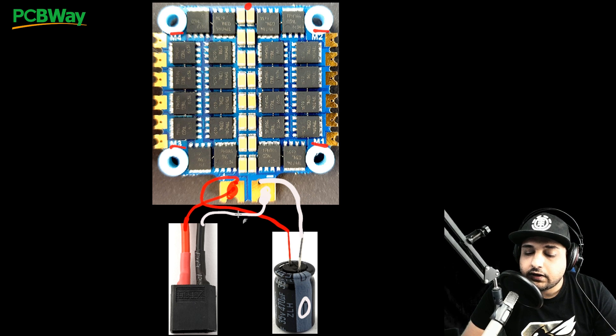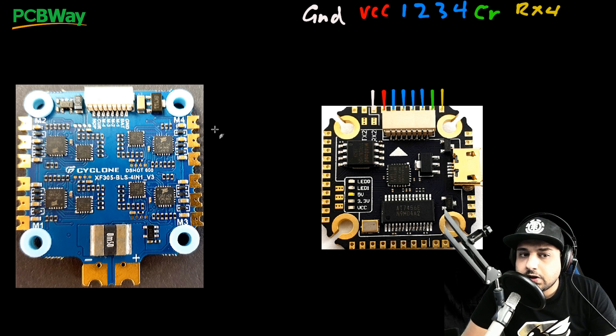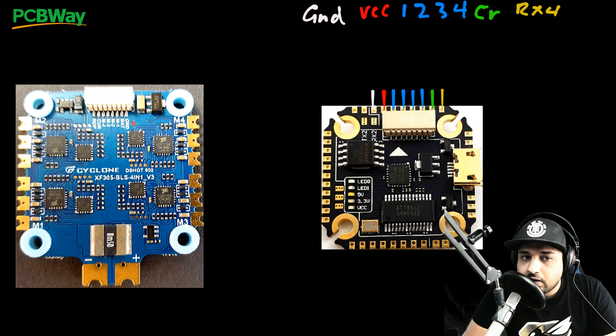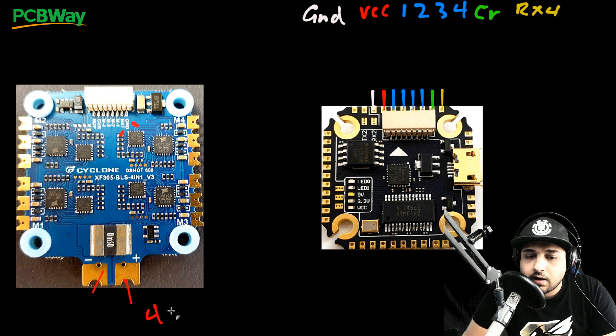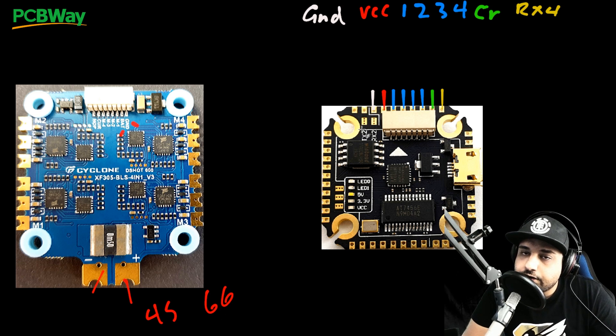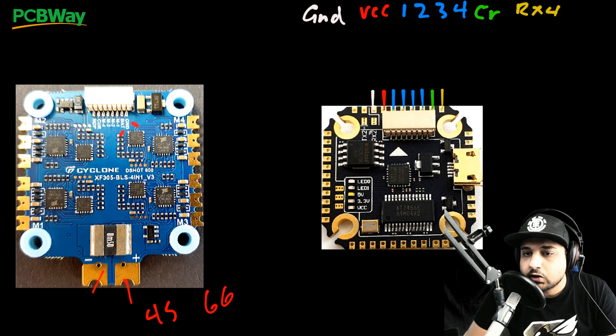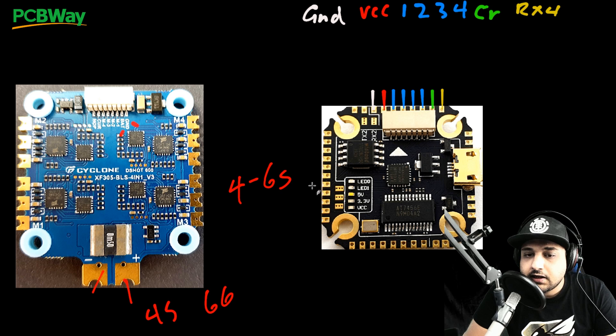Now I'll show you how to connect this ESC to any flight controller you want, even if you didn't buy an iFlight flight controller and can't use the pre-made connector. First, identify what voltage this 4-in-1 ESC outputs — it says ground and BAT, meaning battery voltage. So if you put in a 4S battery it outputs 4S voltage, and if you put in 6S it outputs 6S. Make sure your flight controller's power input is compatible — if it only takes 5V, you'll fry it. Nowadays most flight controllers accept battery voltage input, like 4S to 6S, which is what we want.